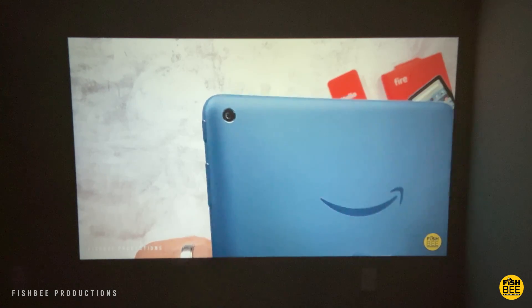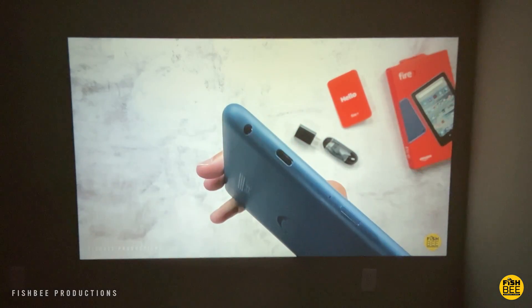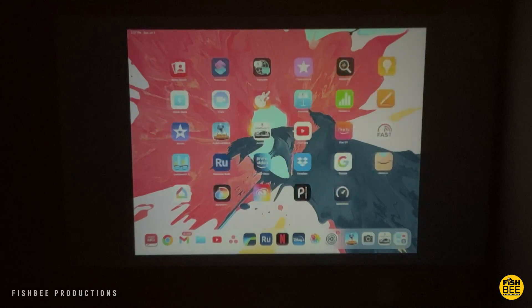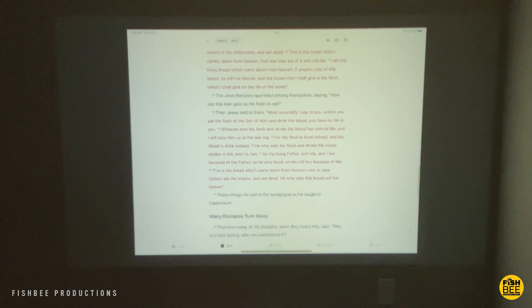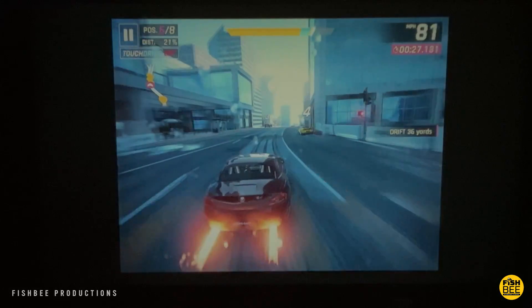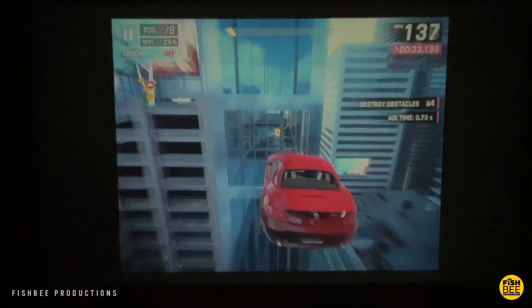While the speaker isn't the loudest, it should work for a small to medium-sized room. You'll obviously get better sound if you hook up external speakers or a soundbar. You can also hook this up to mobile devices, and while the text isn't going to be the sharpest, you could still probably get by if you had to do a presentation with this — though I feel it's best for watching movies or playing games.